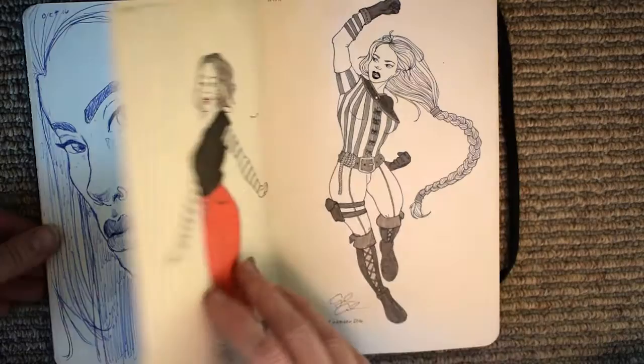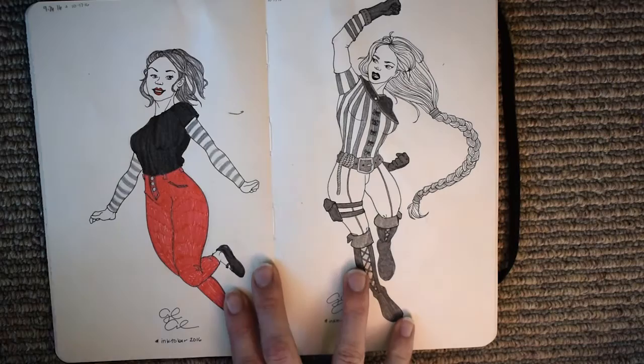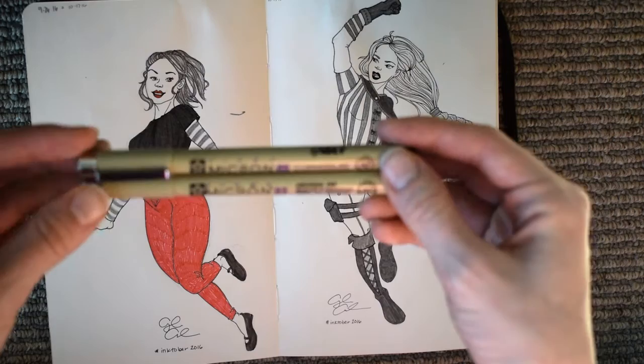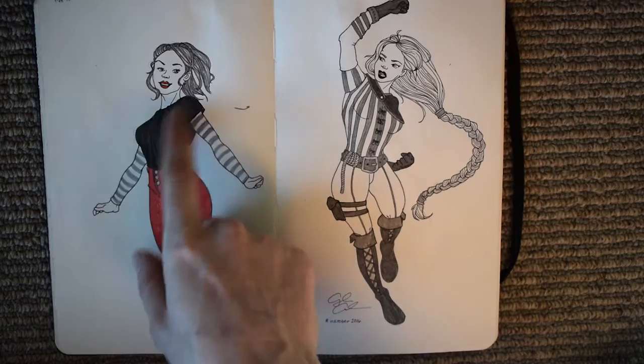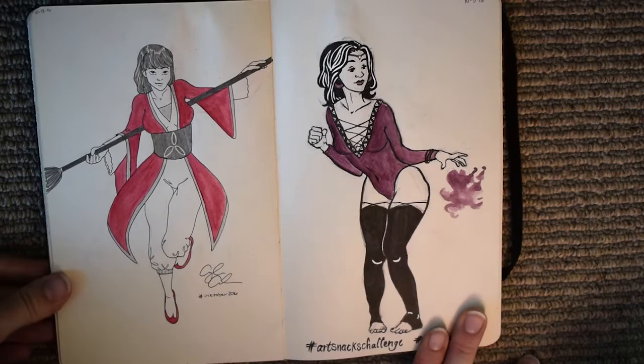Here we are in Inktober. My process started out as drawing in pencil and then going over it in Pigma Micron pens. I tend to use 0.01 and 0.005 because I like really fine lines. Later on I got that red brush color pen and I wanted to try that out, and you can see in some of the darker areas I was using the Faber-Castell pens to fill those in.